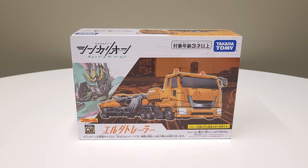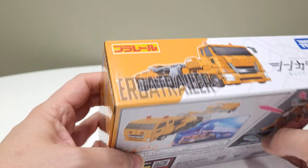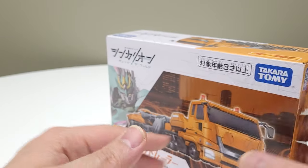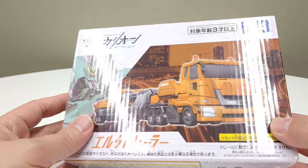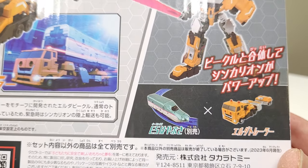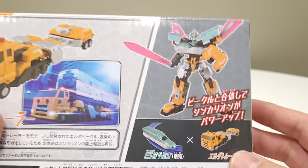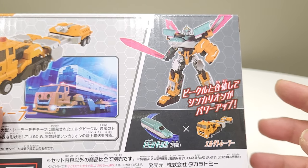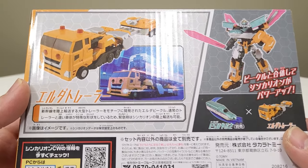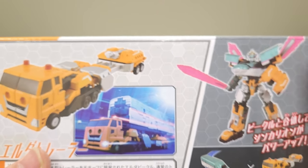Hey, what's going on? Welcome back and welcome front. We're going to be delving a little bit deeper into the Shinkalyon line today. This is the Urda trailer, and it looks like Huffer's brother right from another mother. He is like an armorizer, upgrader, weaponizer bit for the Shinkalyon trains. When you cross him with the green one — Hayabusa maybe — you produce this combined form, and I'm pretty excited to open this guy up.